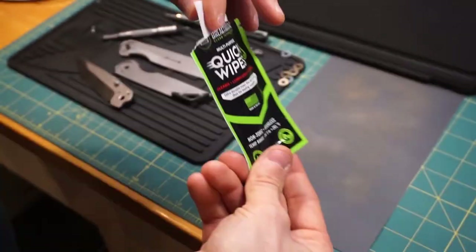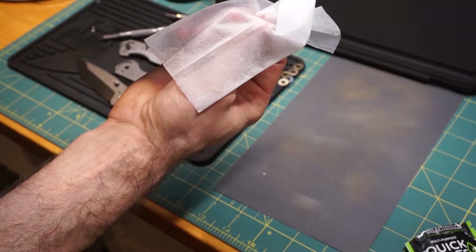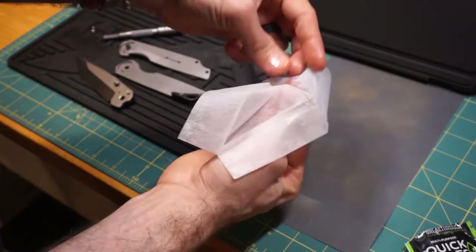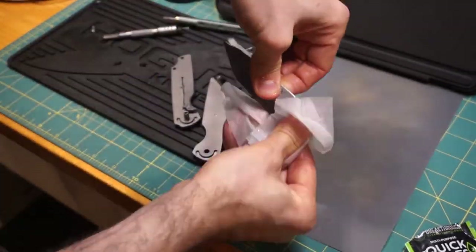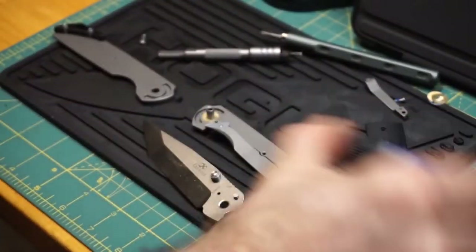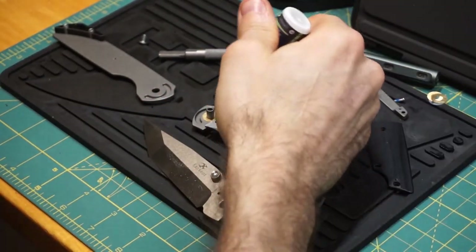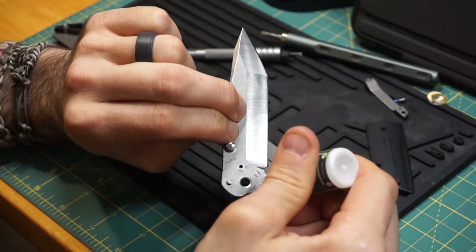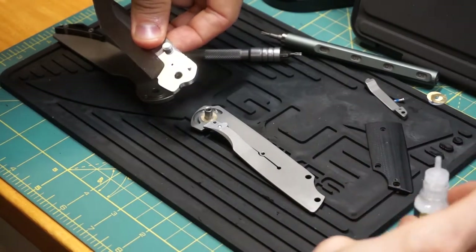I have a number of products that I picked up from Breakthrough Clean Technologies. Here you'll see I'm using the quick wipes to clean up this knife, as I had had it in my pocket for a while — getting all the little dust and grime off so I can lube it up from scratch. The lubrication also from Breakthrough Clean Technologies — this is the HP100 knife oil. It does have some ingredients that can settle out if you're not careful, so shaking it up real good to make sure it's completely mixed. Lubing this up and getting it all put back together, it'll be ready for good hard use.